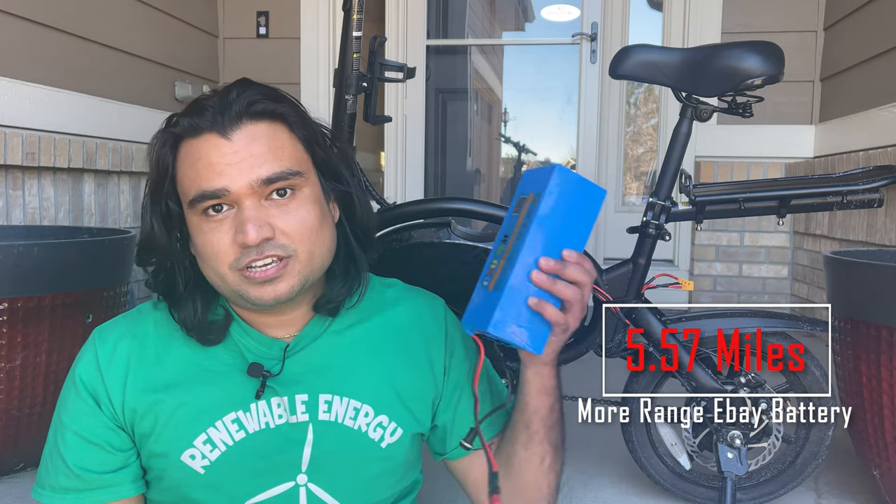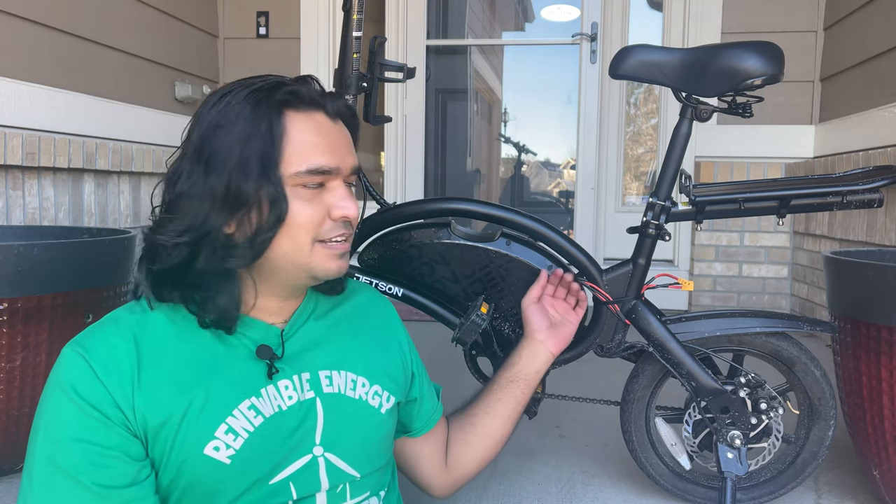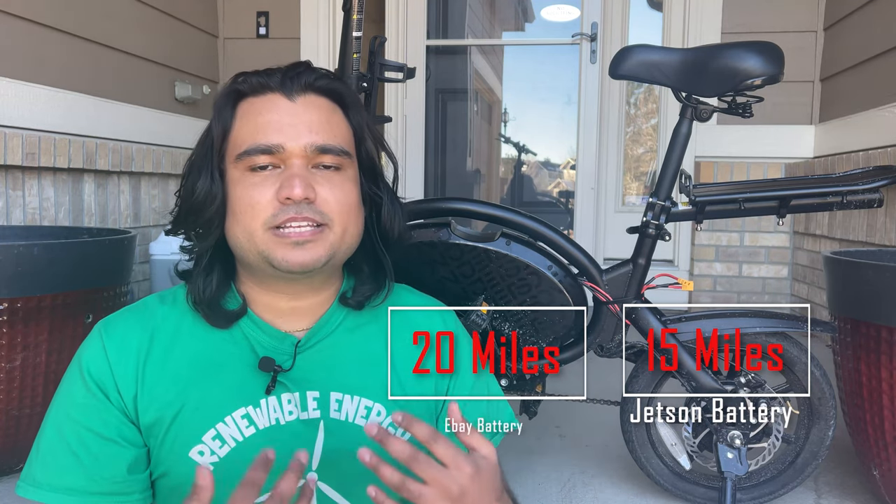When I tally both tests, I get an average of 5.57 miles more range with the eBay battery compared to the Jetson battery. The eBay battery is a winner, but this was expected — the Jetson battery is just 6 amp hour and the eBay battery is 10 amp hour, and as I mentioned, higher amp hour means more range. All of this was done in cold temperatures. When summer hits and I'm riding this bike, if I get close to the 15-mile range from the Jetson battery, I expect to get around 20 miles out of the eBay battery — which is pretty awesome.